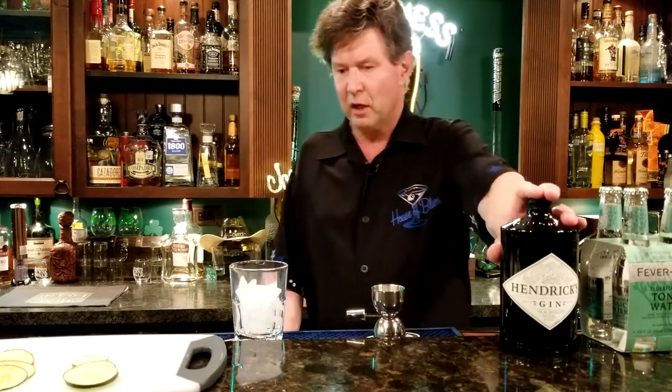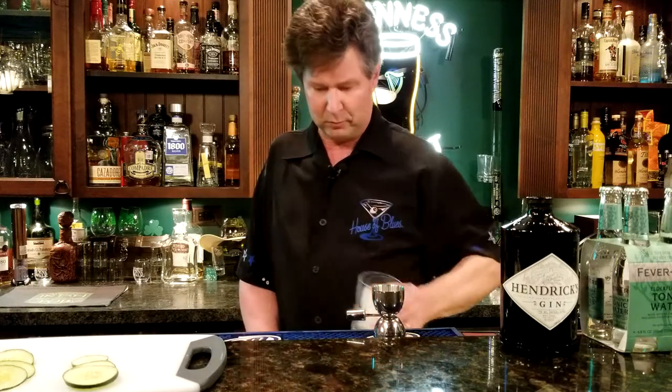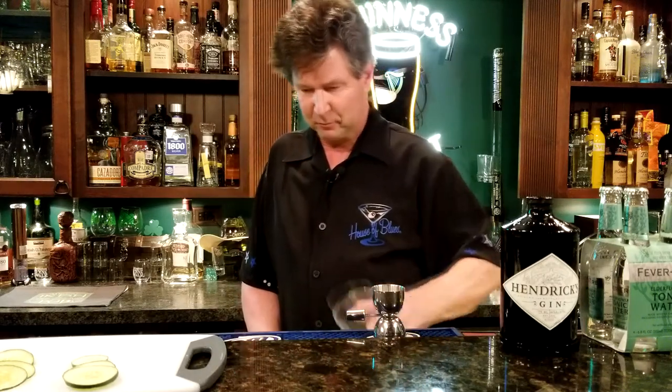First thing you want to do is fill your glass with ice so it gets cold. Then dump that ice out — we want some fresh stuff.